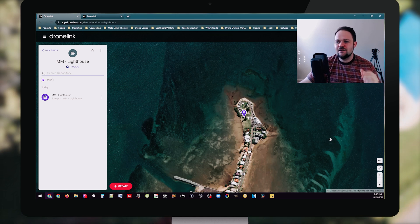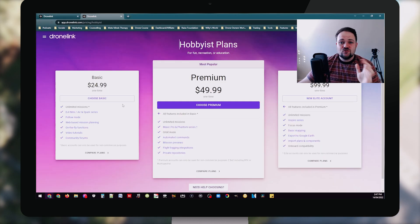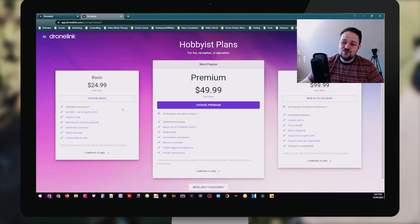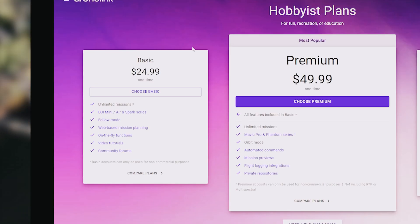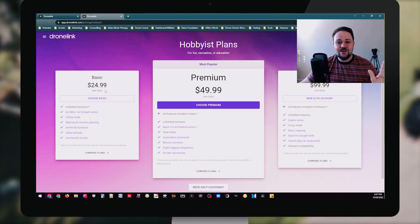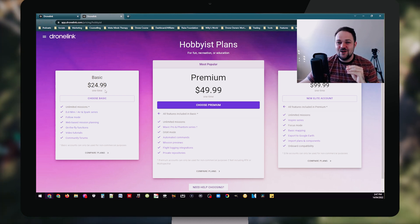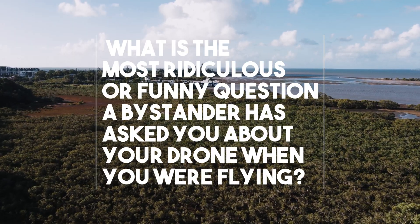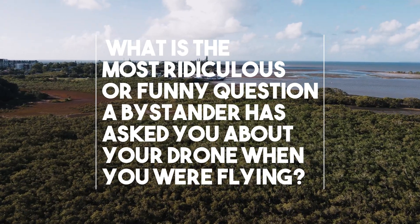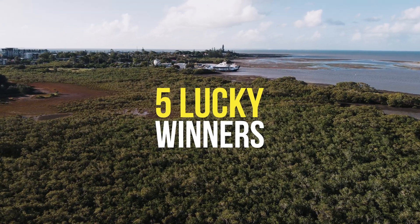I'll also be testing the follow functionality, but this is just showing you the actual desktop component, which is quite advanced with so many different features. DroneLink have generously offered five codes to my audience, so five lucky people will get access to the basic package — the hobbyist plan I've been using for a very long time myself. It's a one-time payment but you'll get it absolutely free. To win, leave a comment answering this question: what is the most ridiculous or funny question a bystander has asked you about your drone when you were flying? Drop your answers in the comments below and we'll choose five lucky winners.